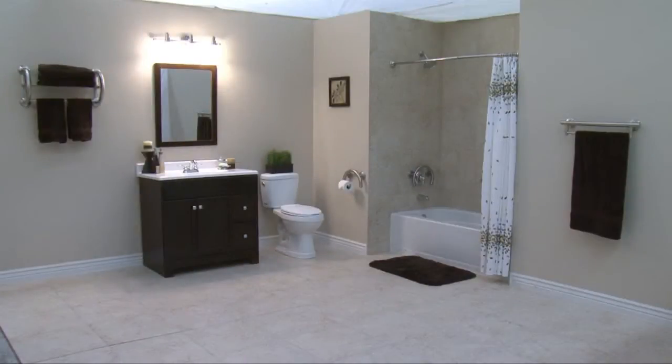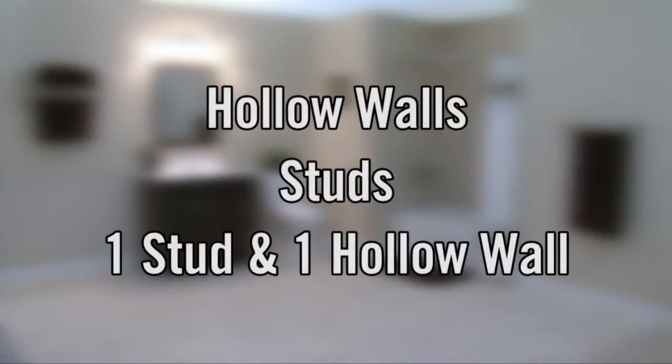When installing Grabsessori, you first have to determine if you are mounting your product to a hollow wall, studs, or one stud and hollow wall.